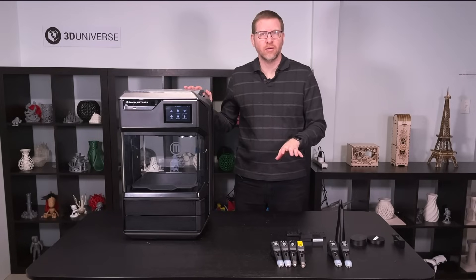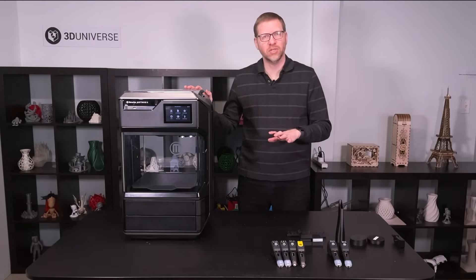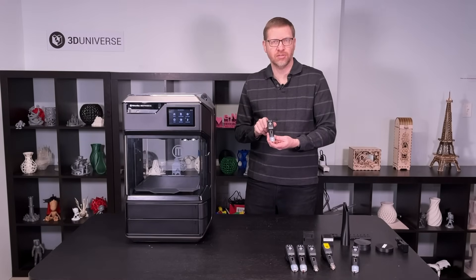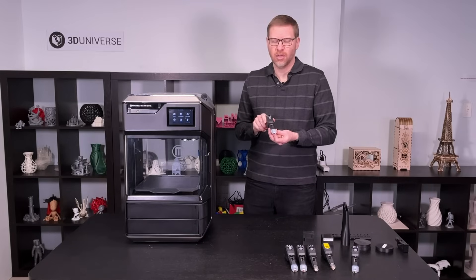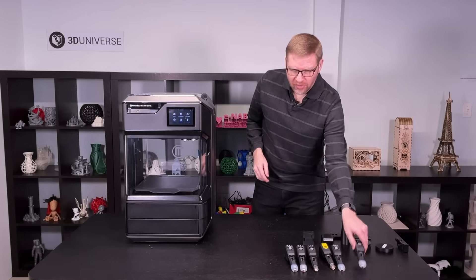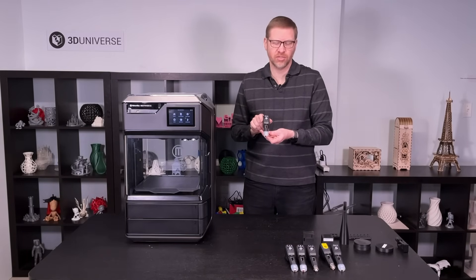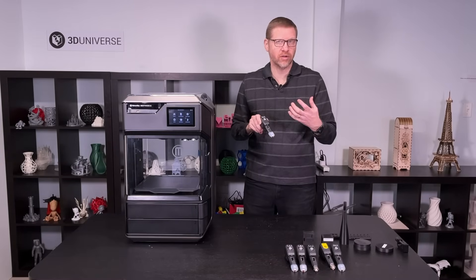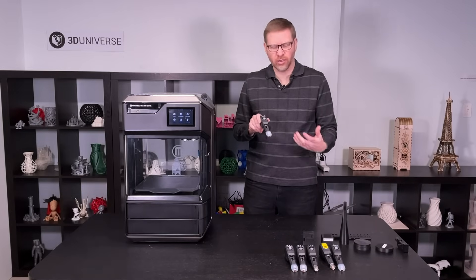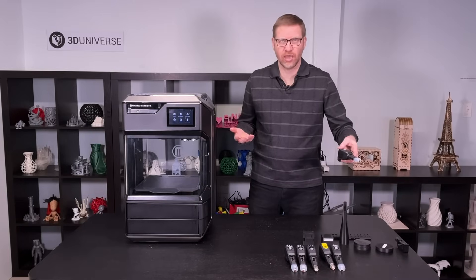All of the extruders we've looked at so far work in either the Method or the Method X. The two remaining extruders are higher temperature material extruders compatible only with the Method X or Method X carbon fiber. You have the Model 1XA for higher temp model materials like ABS, ASA, polycarbonate ABS, flame retardant polycarbonate ABS, and other higher temp materials MakerBot may introduce. Last but not least, the Support 2XA extruder is specifically for the SR30 support material — a soluble material that, unlike PVA which dissolves in plain water, requires a wash tank that circulates heated water with an added cleaning agent. You need a more specialized setup, but it's a great support material for higher temperature prints with ABS or ASA.